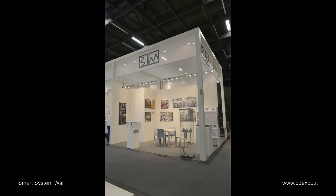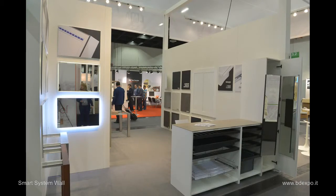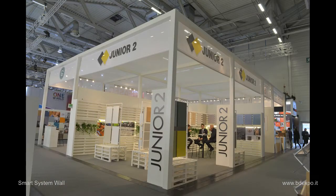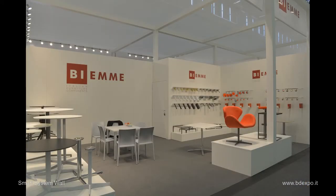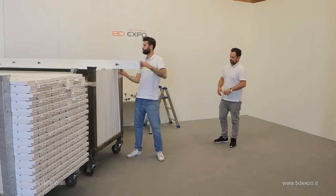This is the Smart System wall, a completely collapsible frame to reduce the cost of logistics, featuring laminated panels of any color. It's self-supporting and designed so all electrical cables run internally, completely out of sight. And it's fast and simple to use. Here's how it works.